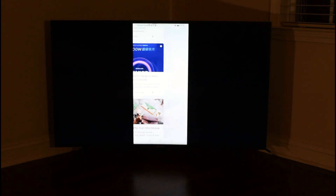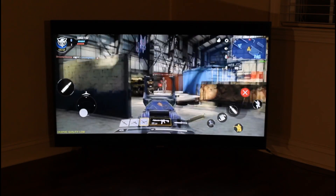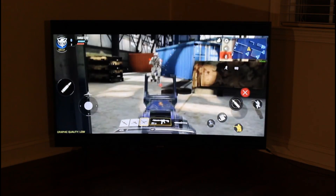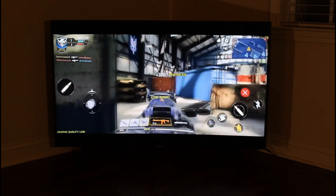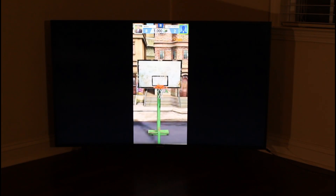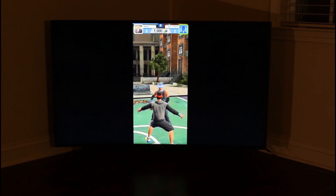Even if you want to play games on here — playing games was a little bit laggy, so it's not the fastest experience. I played Call of Duty and anything that's kind of intense won't really be able to handle it. But I played games that were a little bit lighter and it's definitely a lot of fun playing on the big screen.